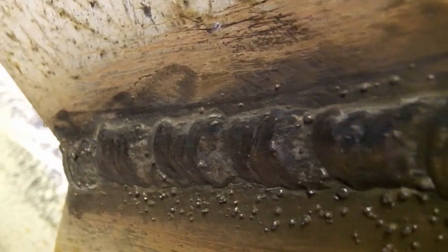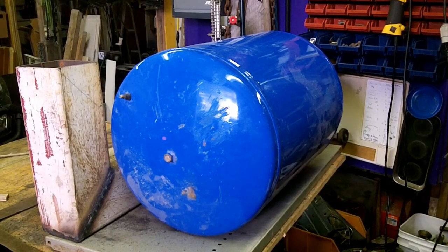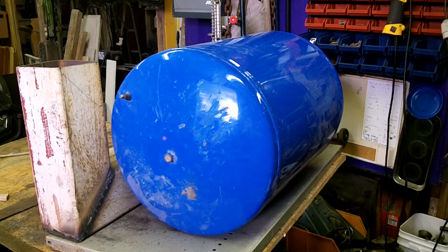We're going to cut the bottom out of this pressure tank and set it on top of the other one. And use the grinder to cut off this kind of lip.